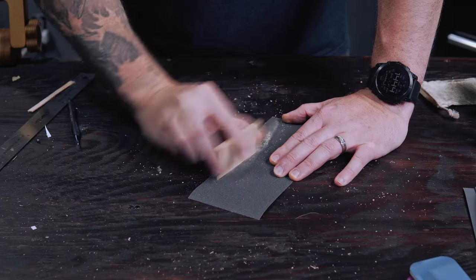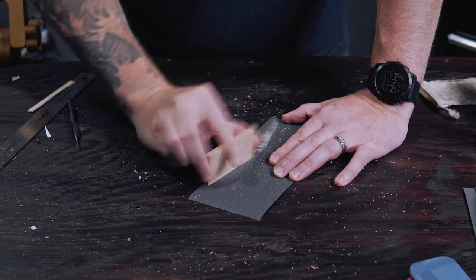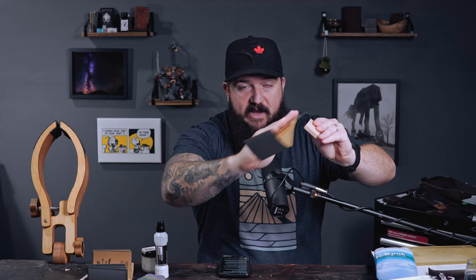Just work your way through each grit — you have to take your time. I should also mention that some people say you need to sand in one direction over and over again instead of the normal back-and-forth. I've tried both ways and don't really notice a difference, but you're welcome to try it. Some people swear by it.